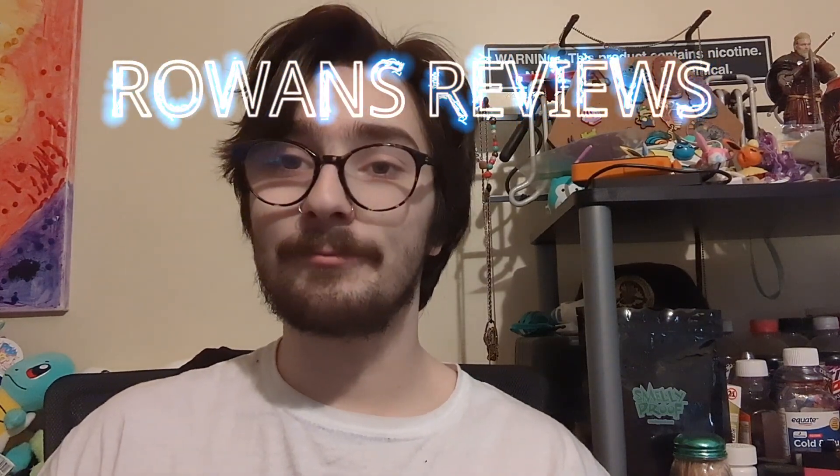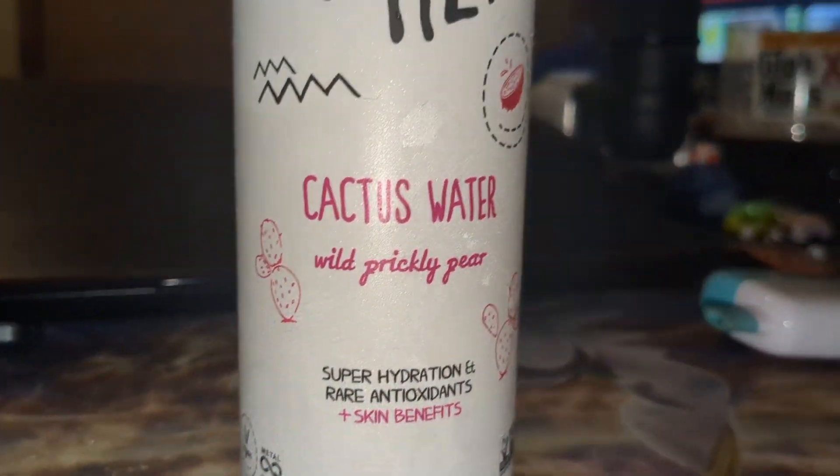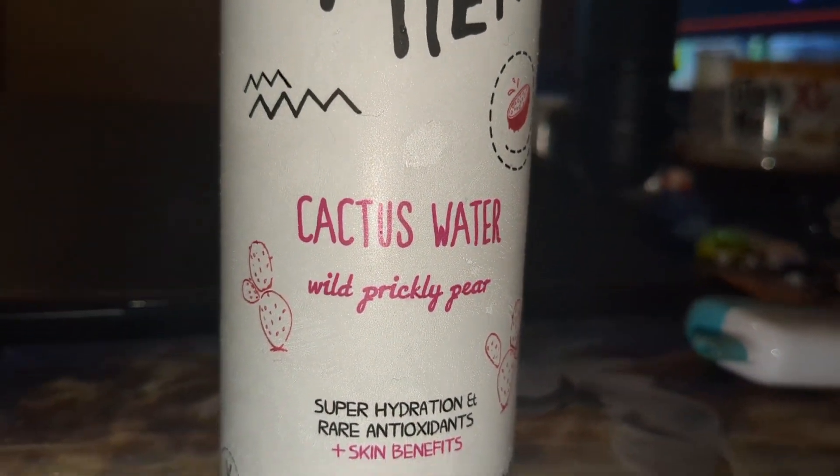Today we are reviewing Kali Water — Cactus Water, Prickly Pear Edition.